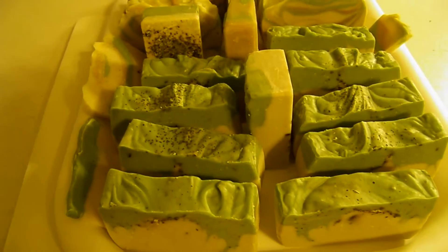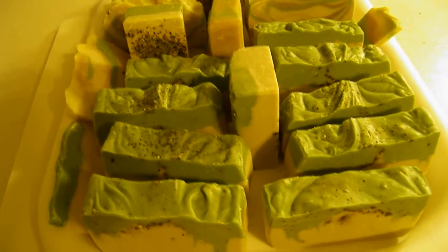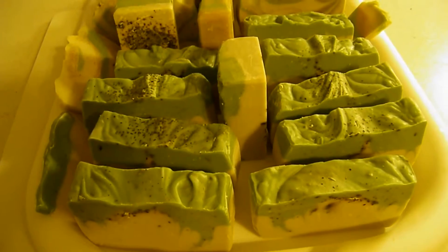Hello everyone, this is Shondell from Luxury Naturals. I'm coming to you today with two soaps. One is a custom order and the other one was supposed to be the original part of the custom order, but I forgot the fragrance oil.